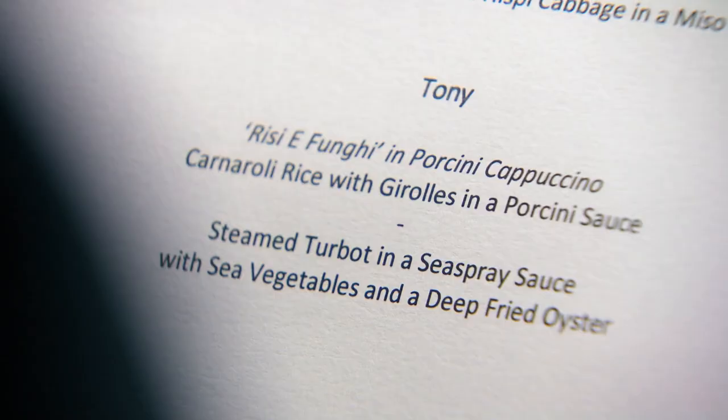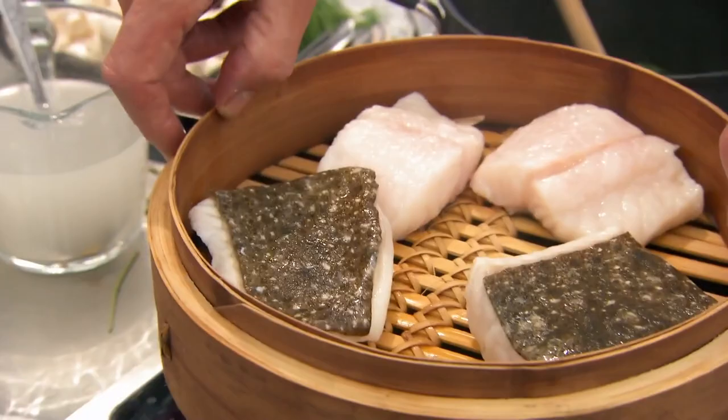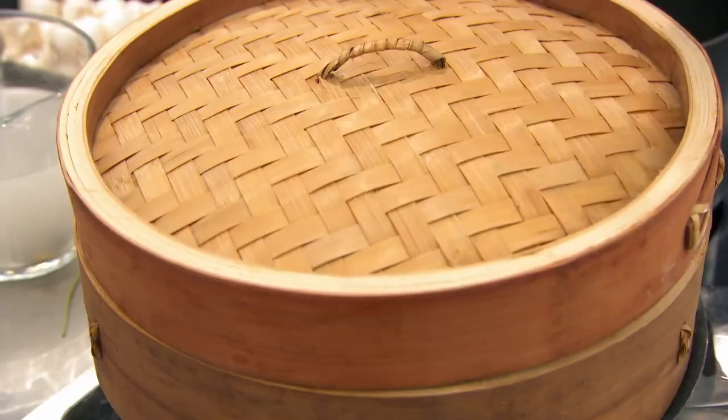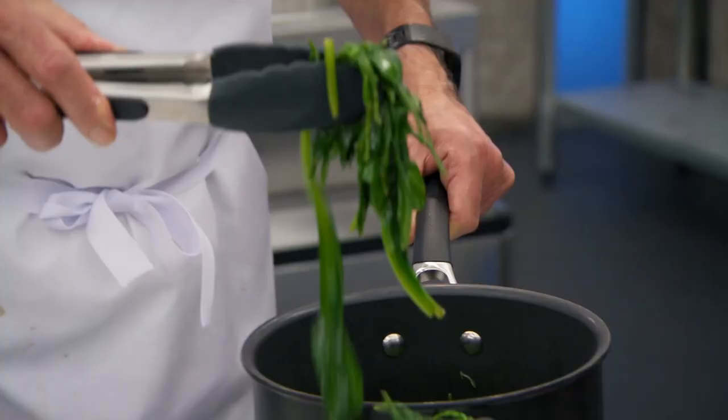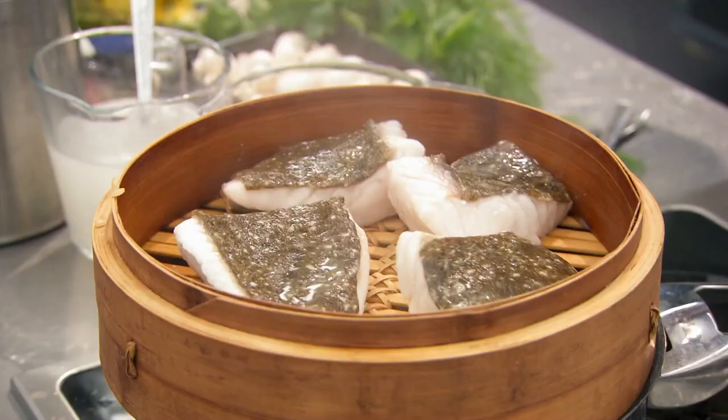Turbot is something that you do not want undercooked. It has to be, if anything, ever so slightly over. It's a very, very dense fish. It takes a lot of cooking, turbot. I'm not quite sure what sea spray saucepan is going to come in here and chuck some water over it. Fish done? Fish is done. Good.